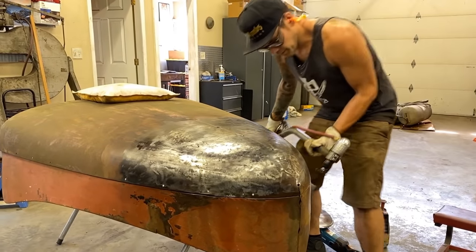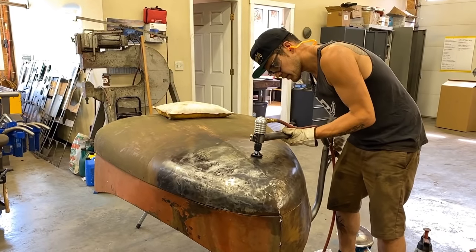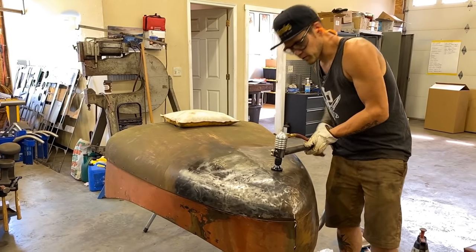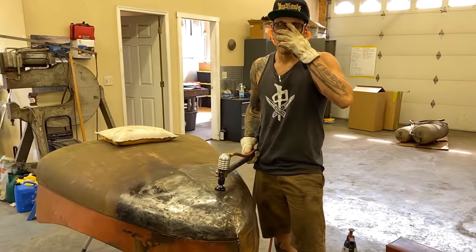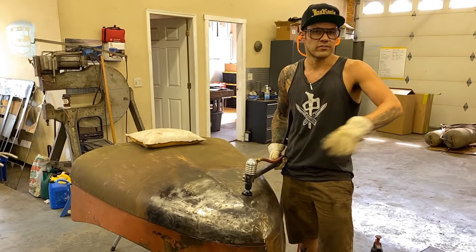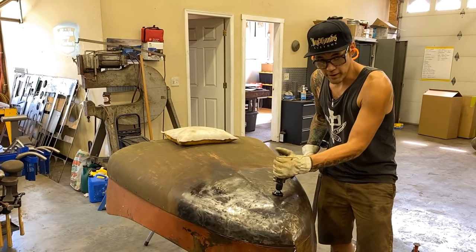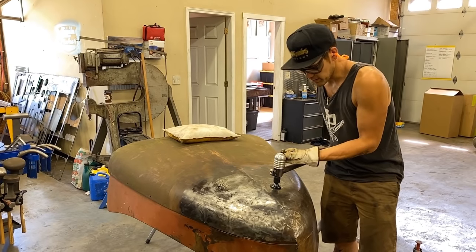Just going to open it up and bring it inside. Light pressure — you've got to be careful not to go too hard here. If you go a little bit too hard you'll end up stretching the metal back out, and that's just undoing what we're doing. We're trying to planish, so I'm using less air pressure and light pinching pressure on the dies. Here we go.